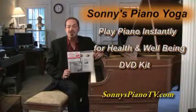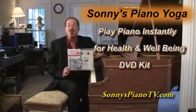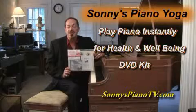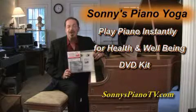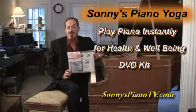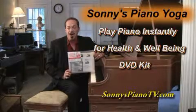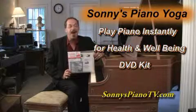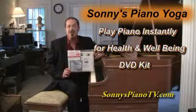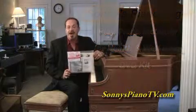With every purchase of a Sonny's piano, you will receive a complimentary copy of my DVD kit called Sonny's Play Piano Instantly with Little or No Sheet Music. Even if you've never touched the piano before, this will get you up and running instantly. We teach you how to read, the chords and chord patterns, blues, how to improvise, and my piano yoga method — through breathing, relaxation, and getting into the flow exercises, you'll get in touch with your musician within. You can also get this through the website at sonnyspianotv.com in my Study with Sonny gallery. Happy piano playing.